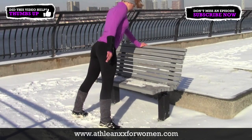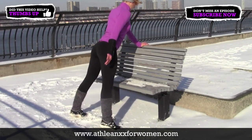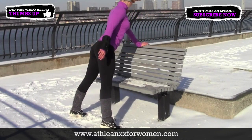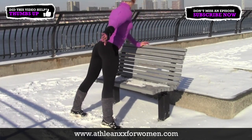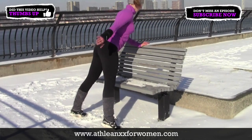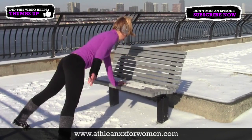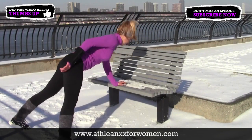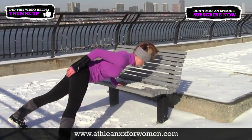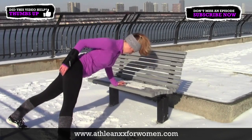Our next move for upper body is going to be the one-arm push-up. If you haven't tried these yet, I definitely recommend watching our workout video called Upper Body Workout for Women in Just One Move — it's a tutorial on how to progress at the one-arm push-up. The higher up you are, the easier it gets, so using the top of the bench will be a little bit easier. But if you want more challenge, go down to the bottom of the bench. Make sure you are working hard so you can earn your results.